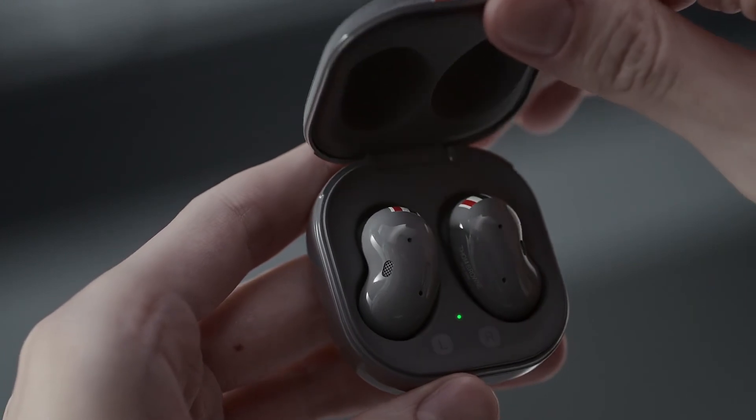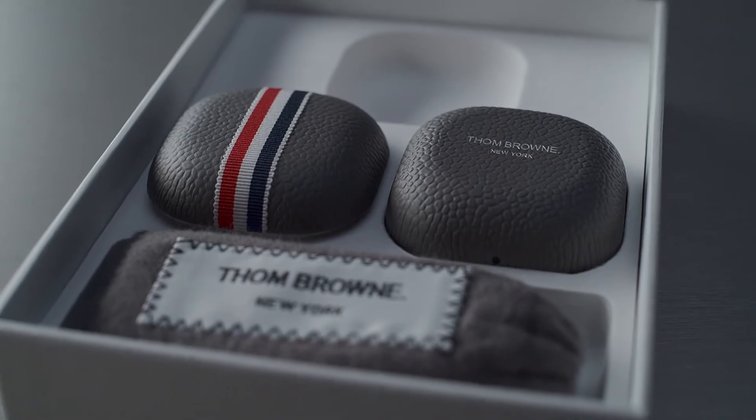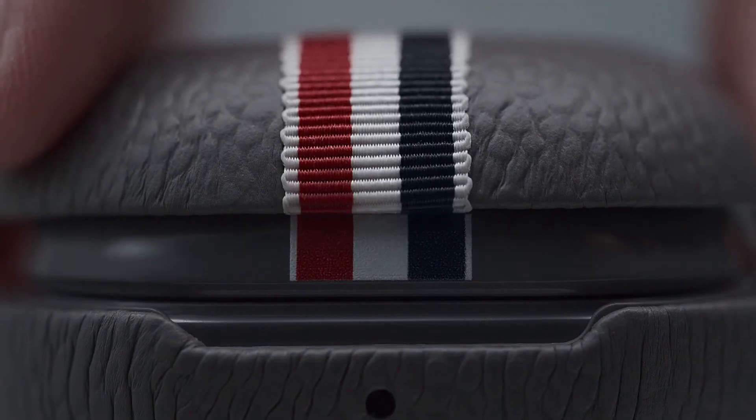Buds Live — small and sleek. They fit perfectly inside the leather case in Tom Brown gray.